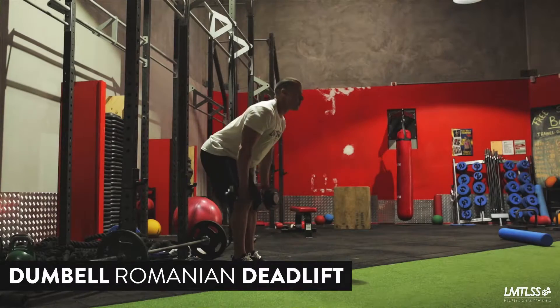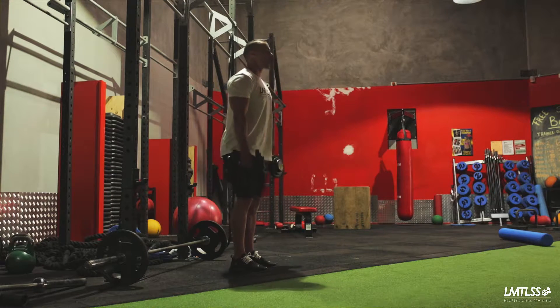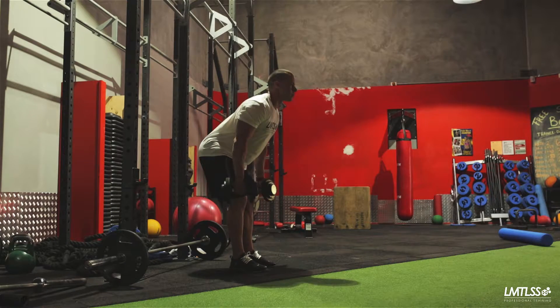Dumbbell Romanian Deadlift. The Dumbbell Romanian Deadlift is a great exercise as it encourages your hip extensors, hamstrings and glutes. One of the main advantages of the Romanian Deadlift is that it doesn't encourage spinal flexion to the extent other large compounds will.